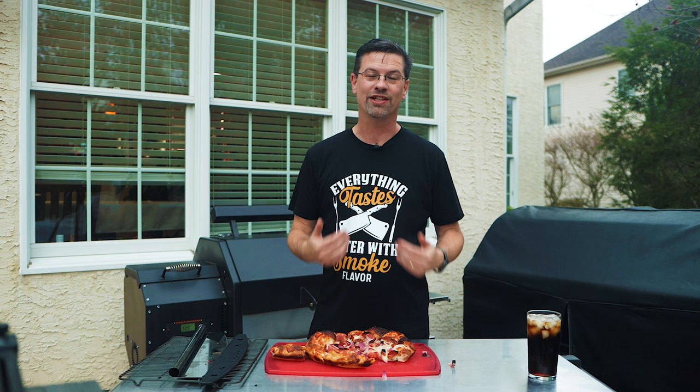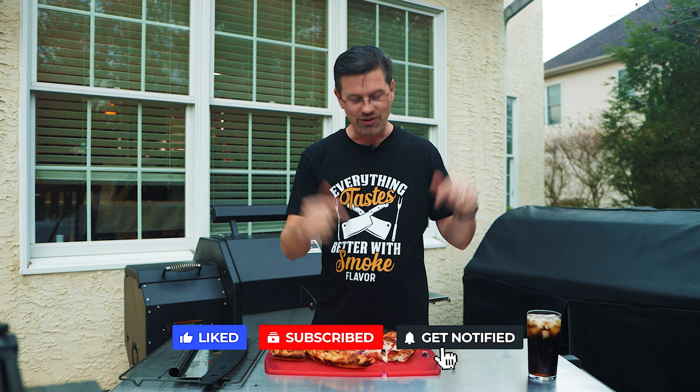Hopefully you liked the video — if you did, give it a thumbs up. If you're not subscribed yet, do so below. Thanks for watching, I'll see you soon.